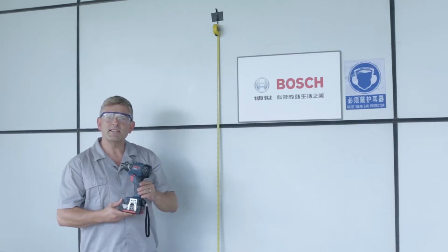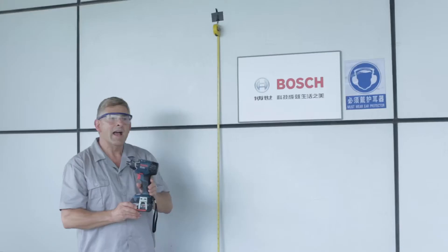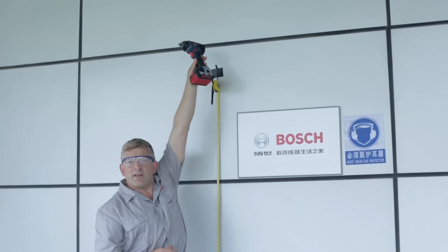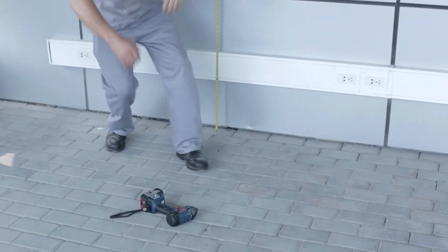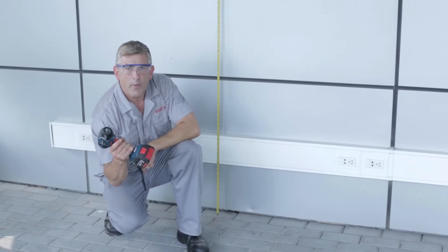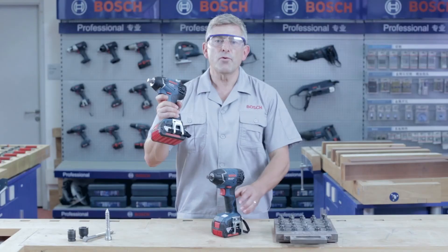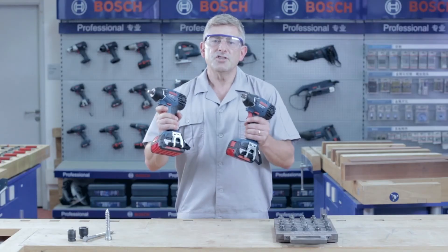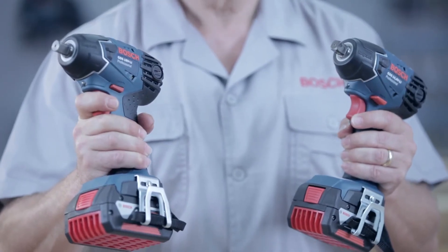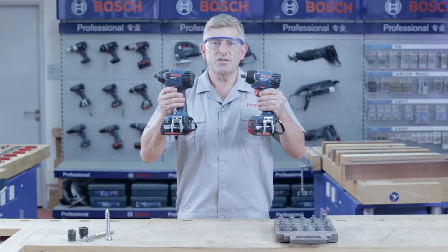The GDS 18V Li Professional is an extremely robust tool due to its specially designed housing. It will even survive two metre falls and continue to function properly. Besides the GDS 18V Li Professional, we also have the 14.4 volt version, the GDS 14.4V Li Professional — both powerful and compact impact wrenches.